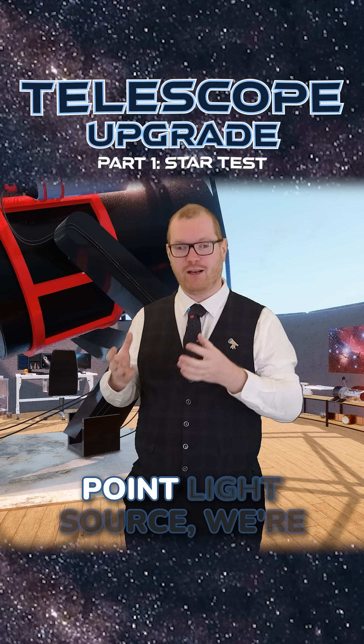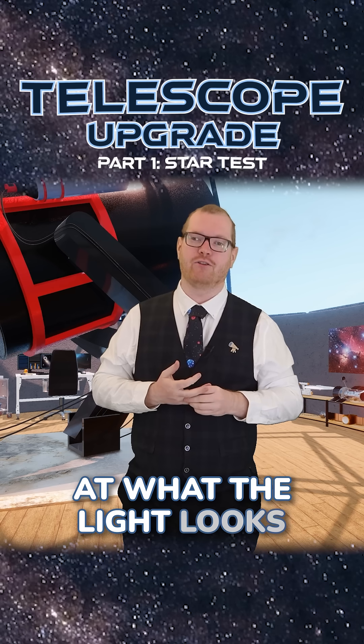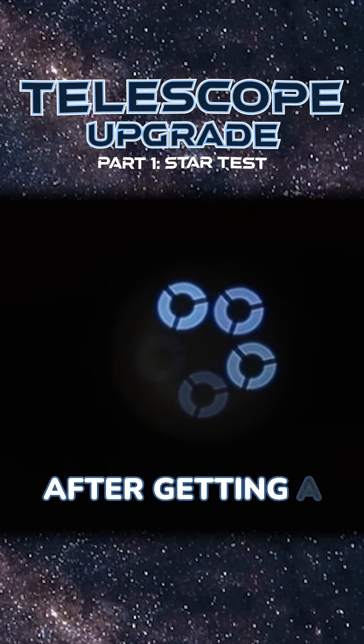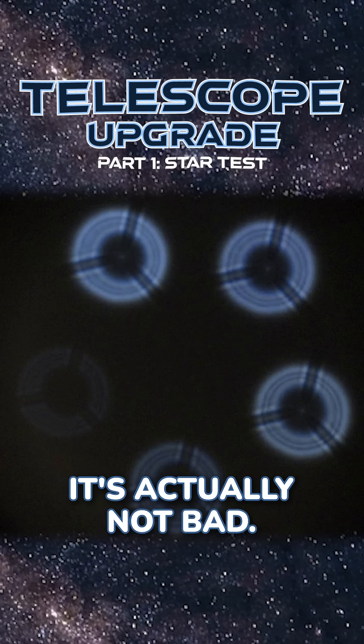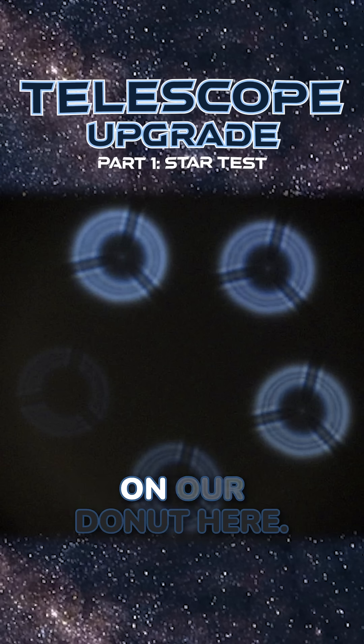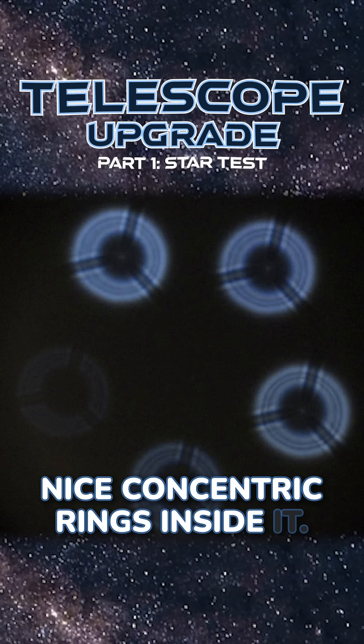It's essentially just a point light source we're going to be pointing the telescope at. We're going to be looking at what the light looks like as it passes through the telescope. After getting a decent coloration, we can see that optically-wise, it's actually not bad. We get nice sharp edges on our doughnut here, and we also see these nice concentric rings inside it.